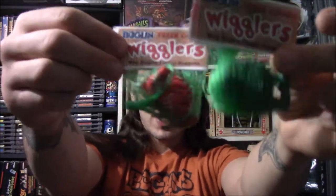Hello everyone! In today's video, I want to show you the latest addition to my ever-growing Boglin collection: the tiny little mini Boglin Wiggler finger puppets.